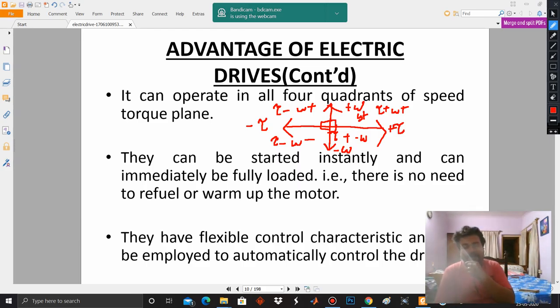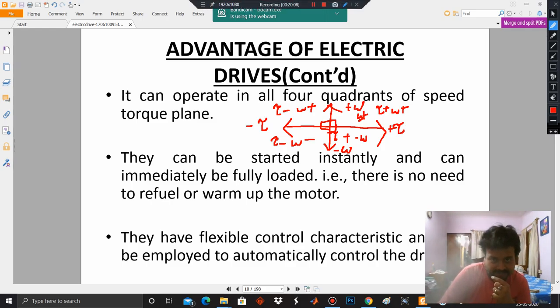Let me give an example. Suppose there is a mill with a motor required to operate clockwise for five seconds, then produce a negative torque for the next five seconds, then a positive torque for ten seconds, then a negative torque for the next ten seconds. That means the motor has to be driven in all four quadrants, and for that, an electric drive is the ideal device to satisfy such a need. The operation of an electric drive is very, very flexible in this regard.